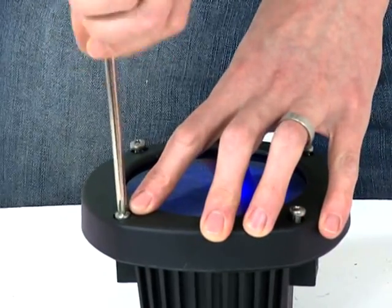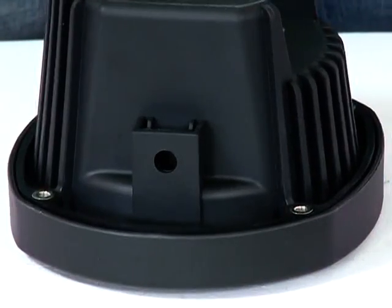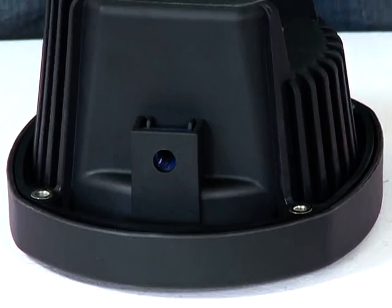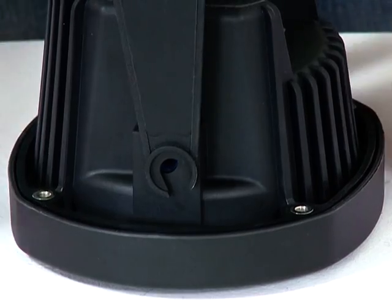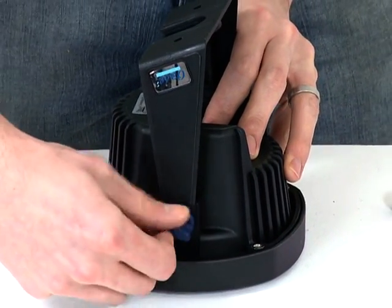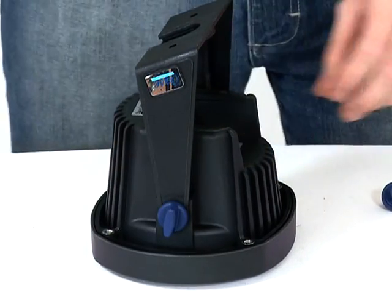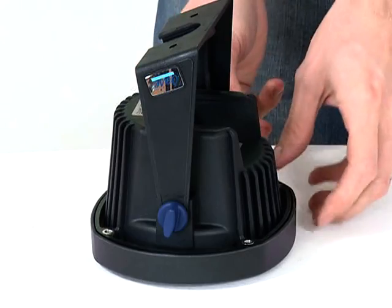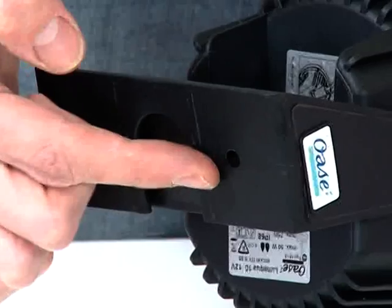To connect the swivel bracket to the light, insert the two blue nuts into the holders on the rear of the light. Align the swivel bracket over the outside edge of the nut holders, then screw in the bolts. The bracket can be moved by loosening the bolts and re-tightening again when the bracket is correctly positioned. The swivel bracket has two fixing holes on the base, so the light can be screwed to a secure base if necessary.